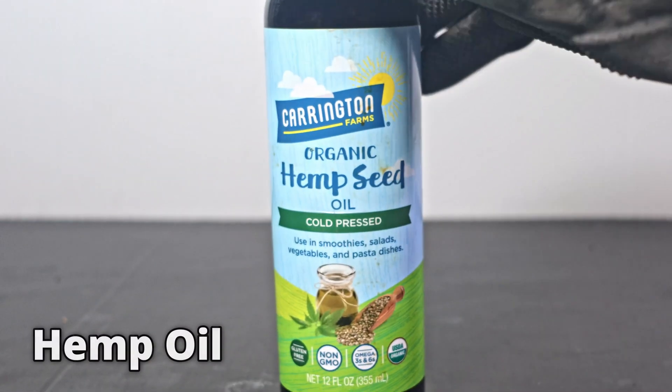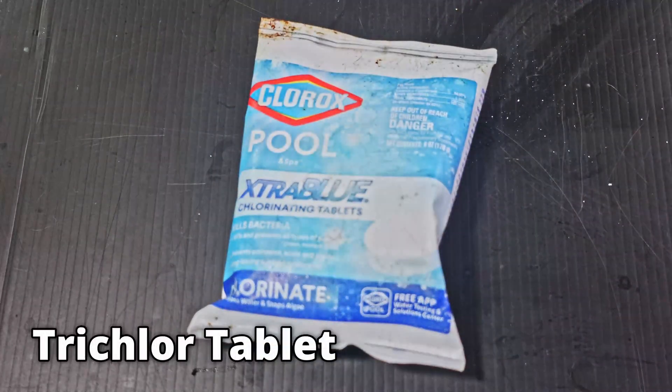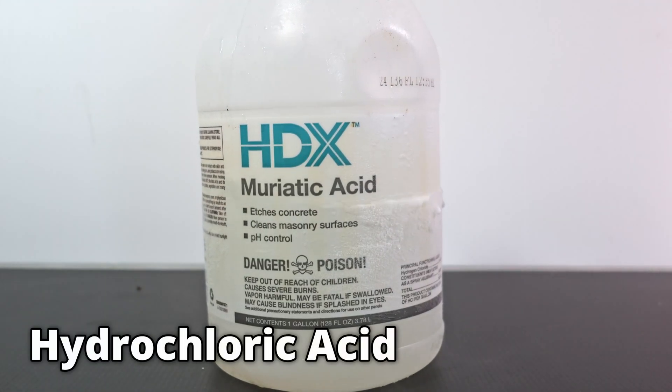The materials you need are hemp oil, pool tablets, and hydrochloric acid.